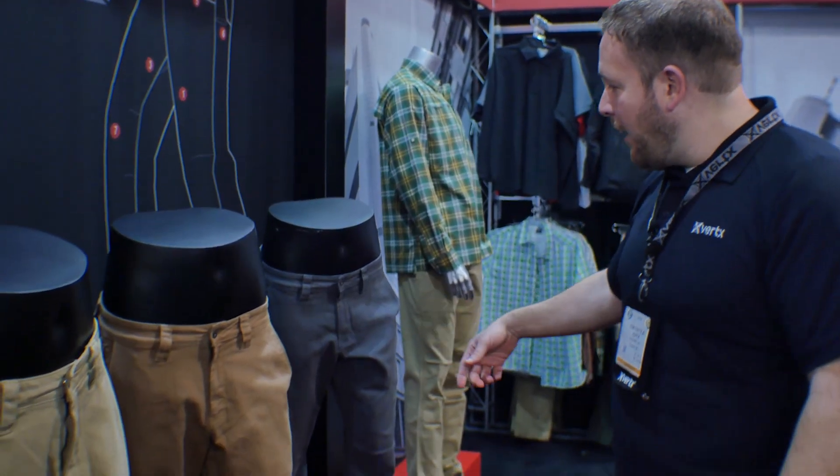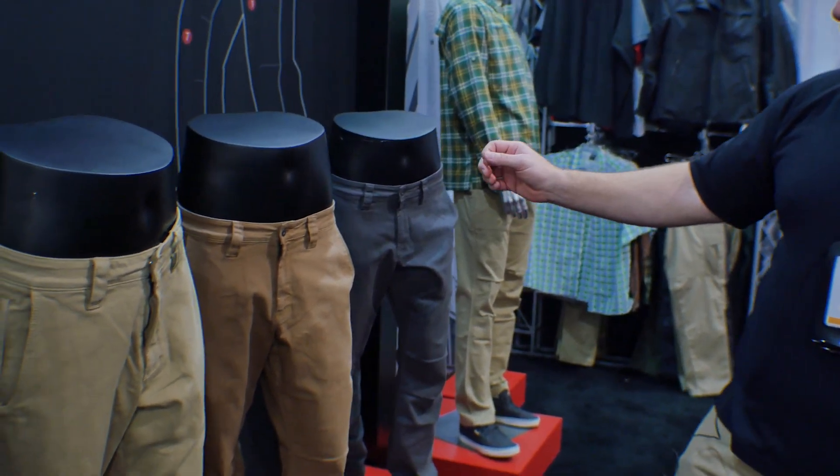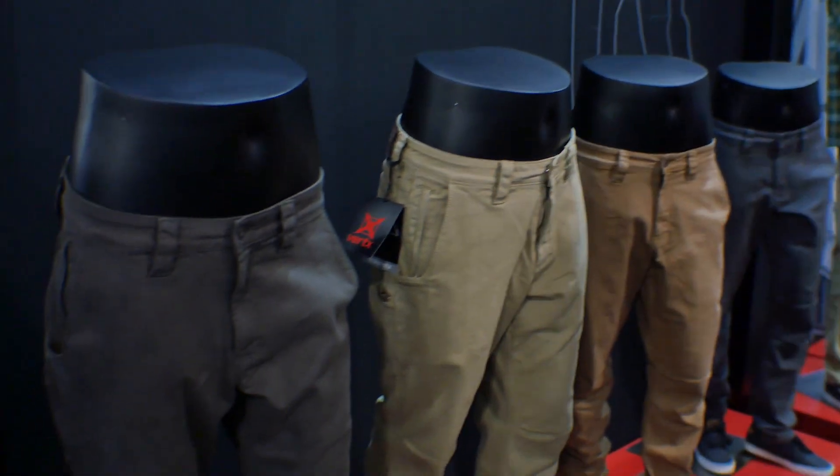You can see our color palette right here: the gray, the tan, the brown, and then the green on the front right there.